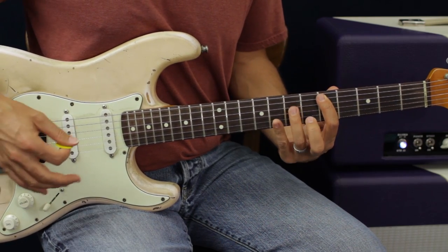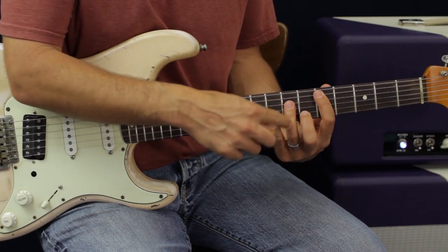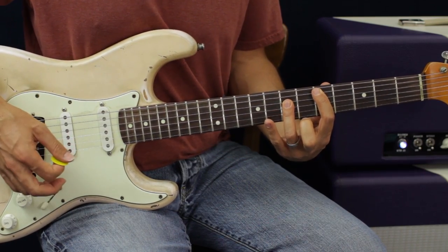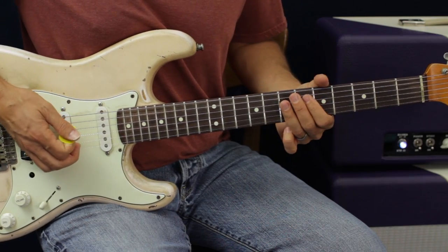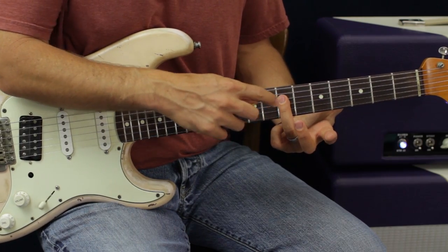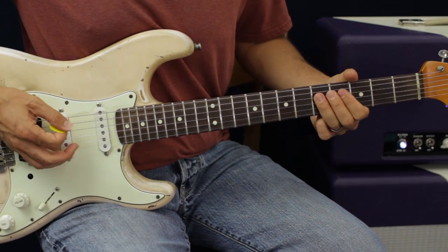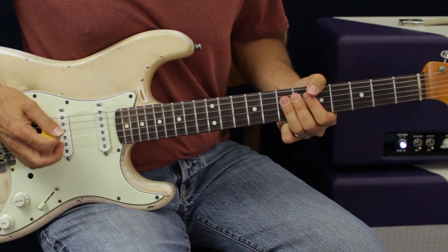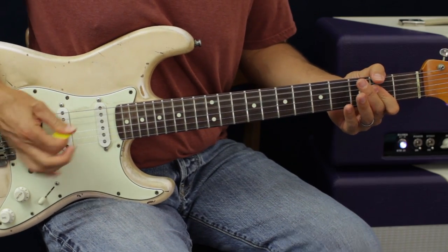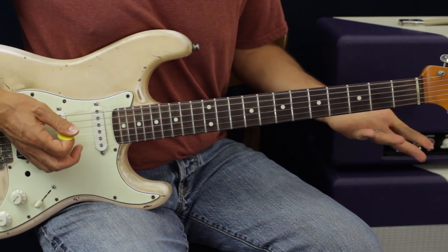One of the things they do a lot is a sus chord — taking your pinky on the B string and going up a fret. If you're in a D chord, that would be the eighth fret. They also play two notes at a time, hitting the D and G strings of the D chord. And you always want to pedal back on the A string.